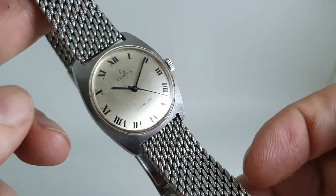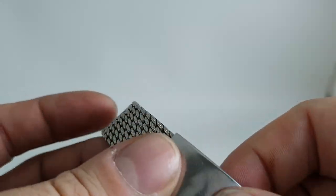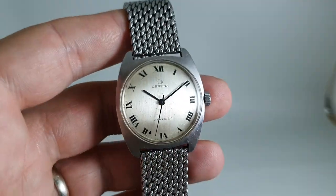The bracelet isn't original, we don't think — it's not marked Sertina anywhere — but it's a good long bracelet, quite a stylish addition, and could be swapped for a leather strap if you prefer.